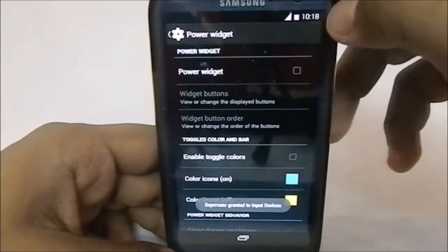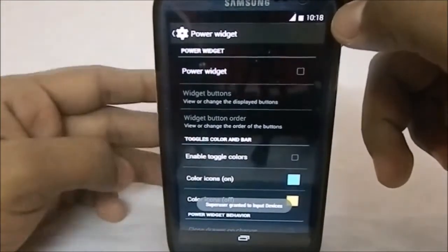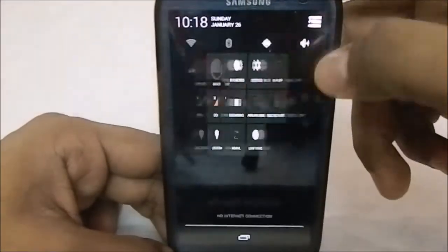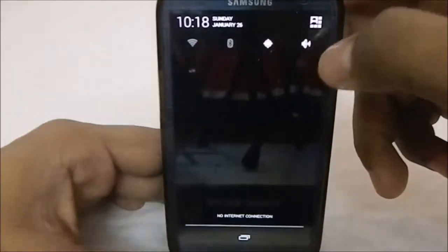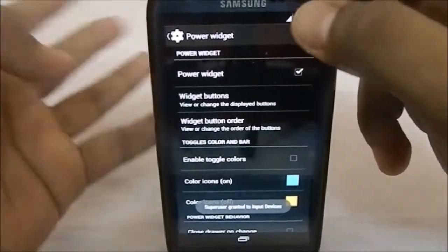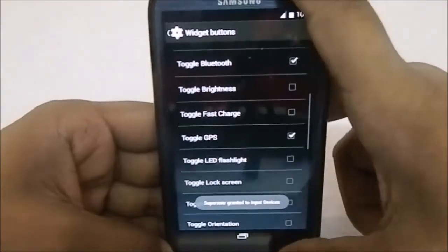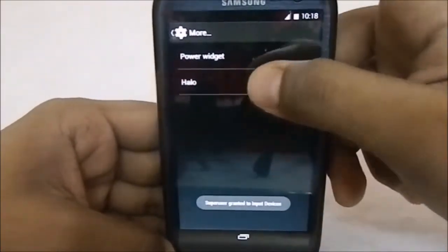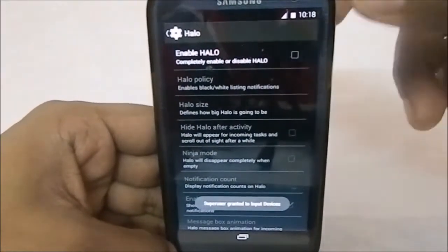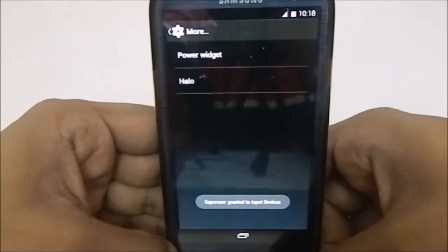I almost forgot — in the More option there are Power Widgets, which is a godsend. I really like power widgets from older ROMs like Gingerbread. Instead of QS tiles, you have power widgets and can enable all of these settings. You also have Halo, but this is not the movable and scalable Halo — you can't have everything within one ROM.